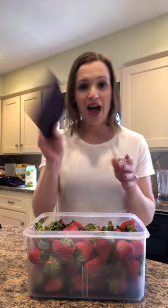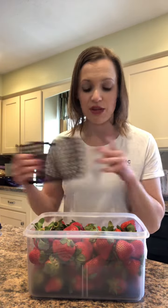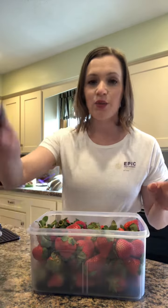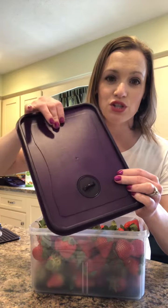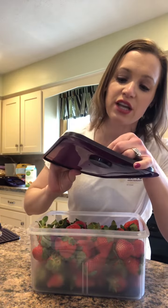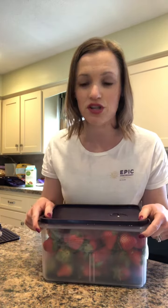It also has the separator. I haven't put the divider in the middle because I only have one thing of produce, so I'm just keeping this in storage right now. What I love about the lid is that it shows you what date you purchased your strawberries on. I purchased these on the 9th, so the dial is showing the 9th, and then I can just set this on top and use it in my refrigerator.